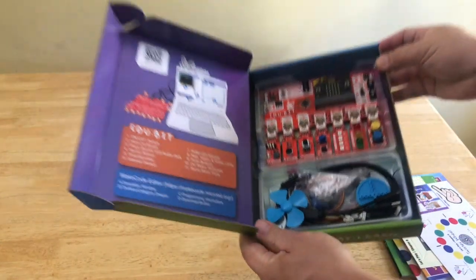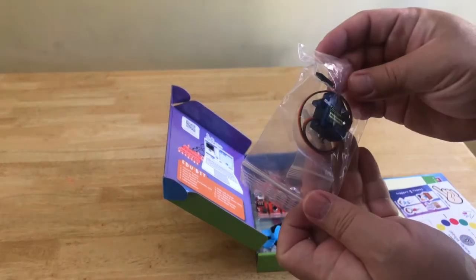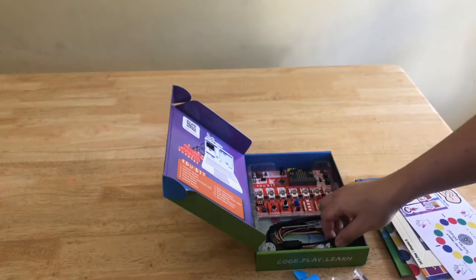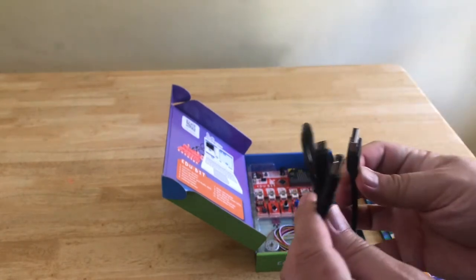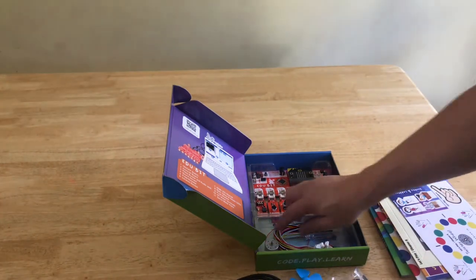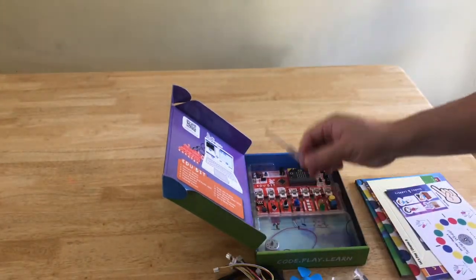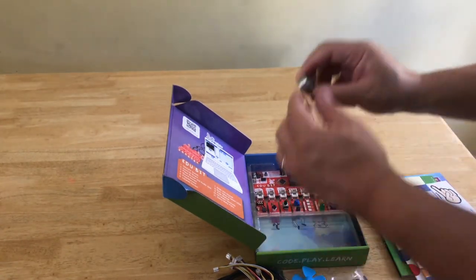So now let's take a look at the electronic accessories. This first item is the servo motor. Then we have a fan blade and a pulley wheel. This is a USB-A splitter cable to micro USB and a 2.1 millimeter DC connector. And here we have seven grove cables for the seven grove modules. And then this is a Phillips screwdriver. And finally, this is a DC motor.